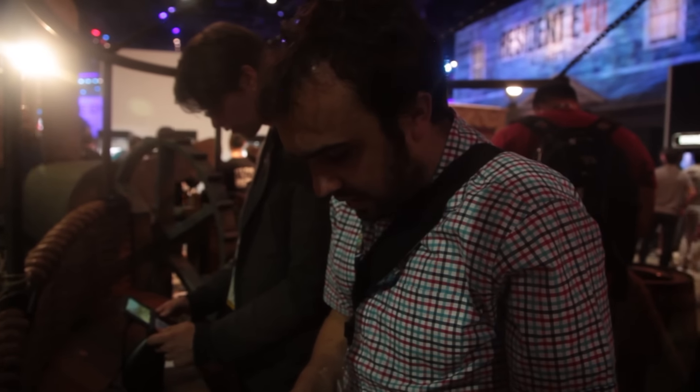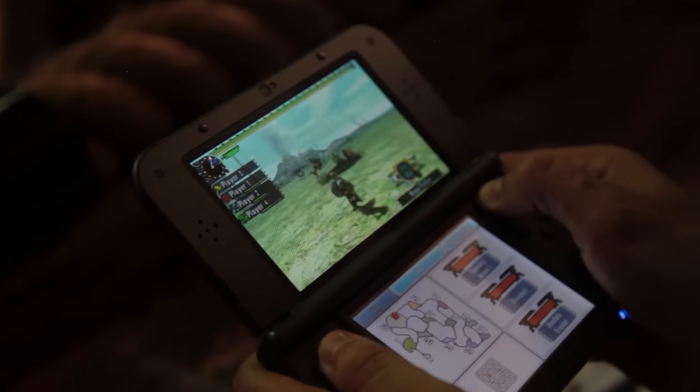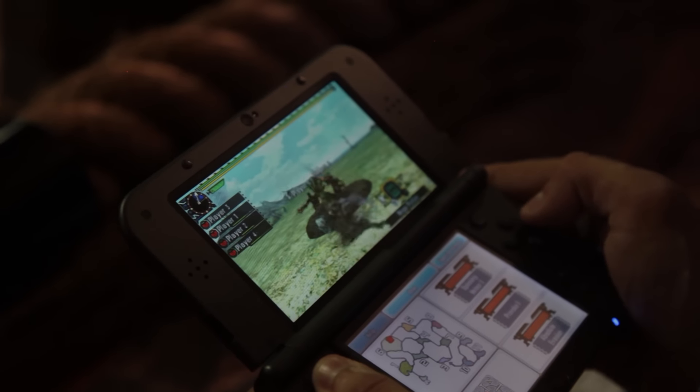Ed's a big Monster Hunter fan, but it was my first time playing a Monster Hunter game. I loved it, I thought it was great fun — great use of co-op with your friends. I imagine if you had four Nintendo 3DS systems together it would be a great experience.